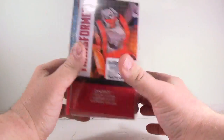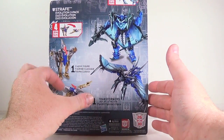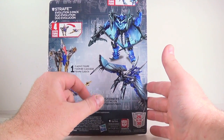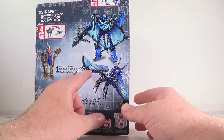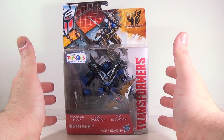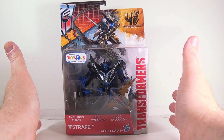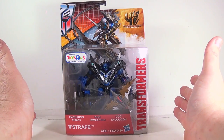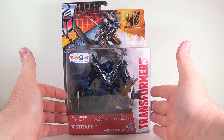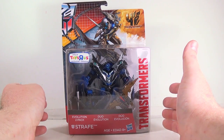On the back you can see the little Minicon Legends class that he came with, and then you see the deluxe movie version of Strafe already in the package. I'm really excited to get this guy out — this is the first time I even saw him. I wasn't even looking for him; I just happened to go into Toys R Us and there he was. I'll get him out of the package along with his little counterpart and we'll take a good look at both of them.